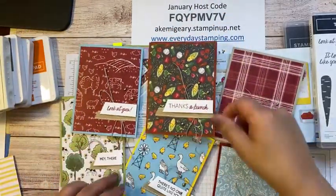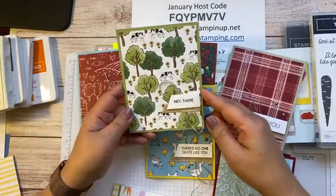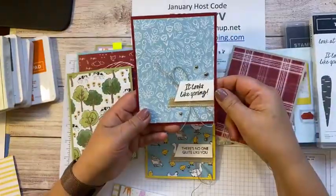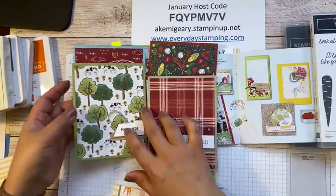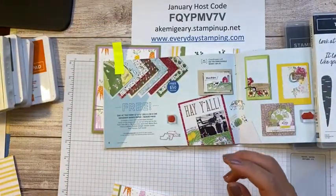If you type in the address, you can find it. My online store address is here. And the cards are cute — very simple, but pretty. That's all my information for today.